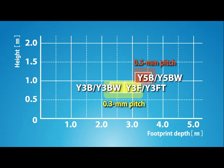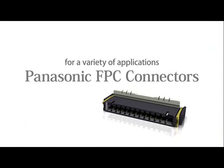The 0.5mm pitch type comprises the Y5B and the Y5BW back lock models. The Panasonic FPC connector series covers a variety of applications.